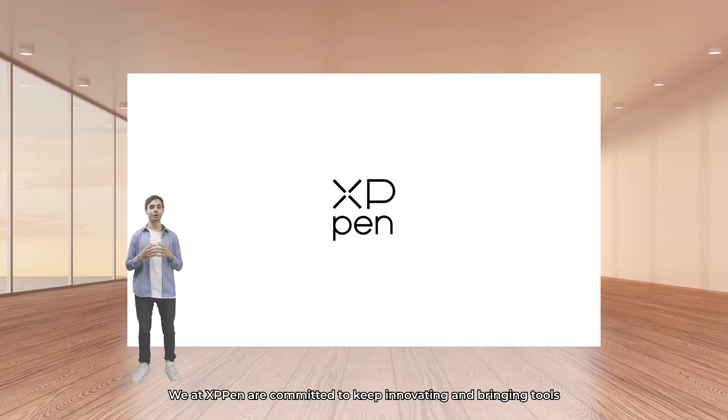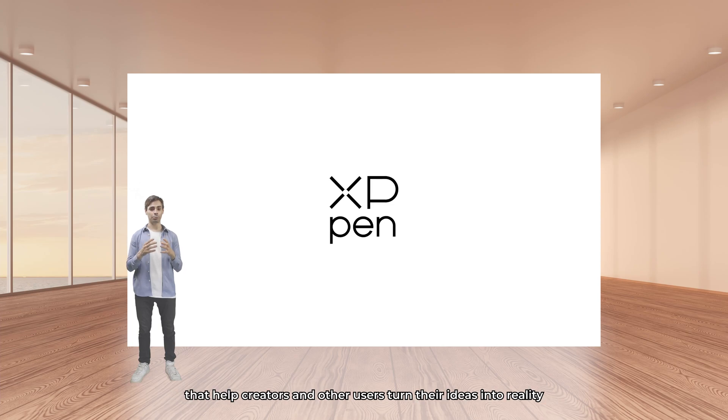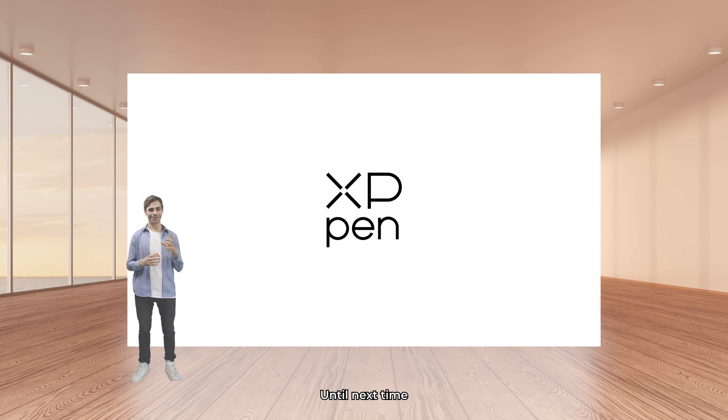We at XP-Pen are committed to keep innovating and bringing tools that help creators turn their ideas into reality. Until next time.